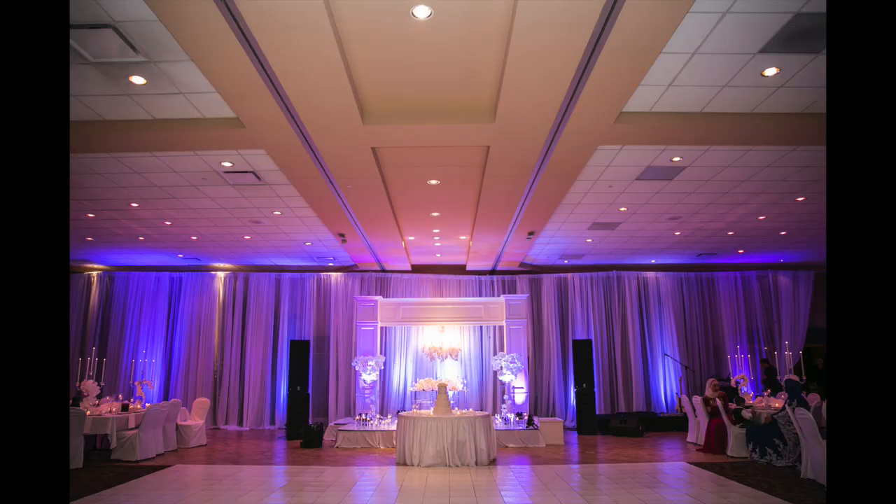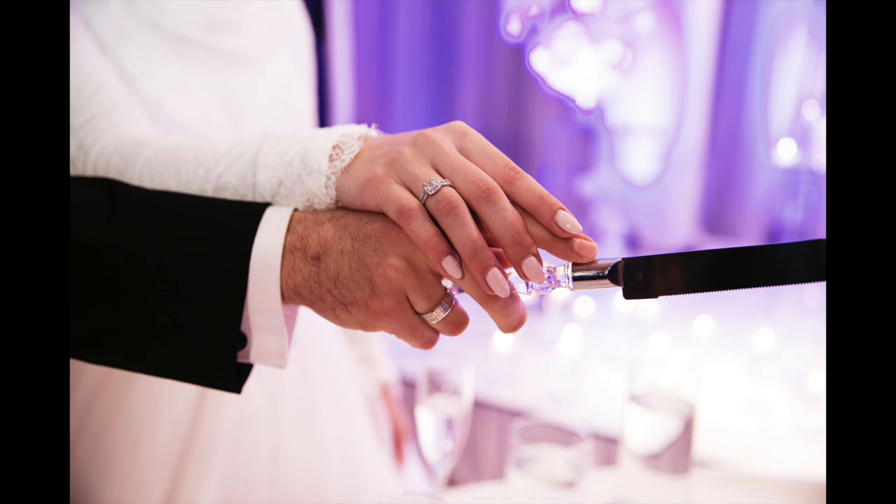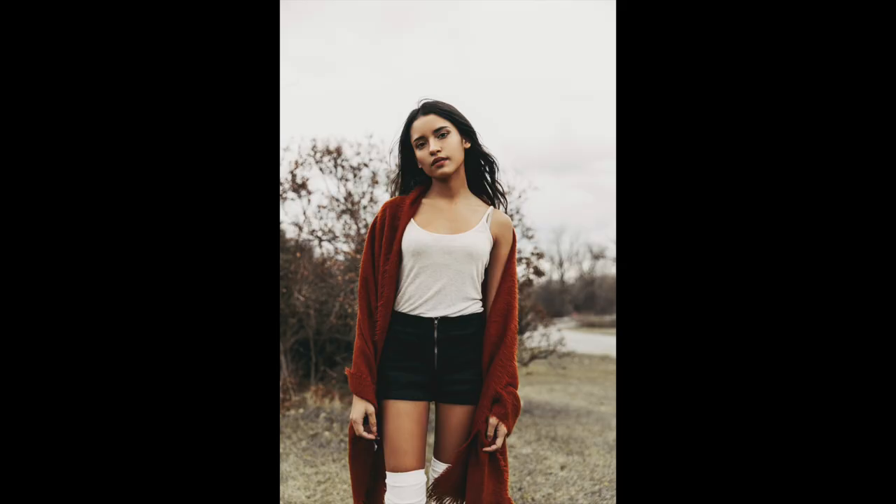I am a prime lens shooter — I usually don't shoot with zoom lenses. This is my first official zoom lens, and the first time I shot with it, I immediately fell in love. I used it for a fashion photo shoot. Here are some photos I took with the 24-70 lens. These are from an event, so it's really great for events — you're able to get those close-ups as well as the whole scene.